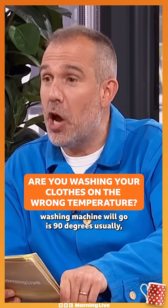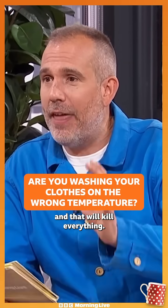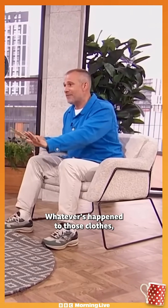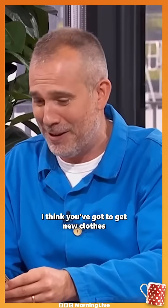The hottest your washing machine will go is 90 degrees usually, and that will kill everything. It's almost boiling the clothes — it's bad for the clothes and it's very expensive. Whatever's happened to those clothes, I think you've got to get new clothes at that point.